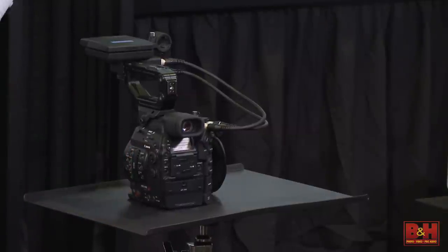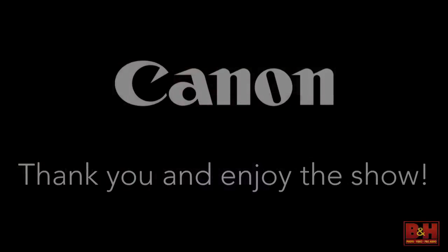So that's the XC10 and the C300 Mark II. I want to thank you very much for listening and being so attentive.